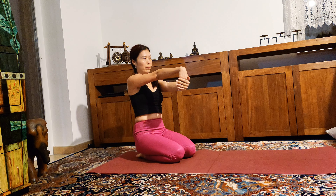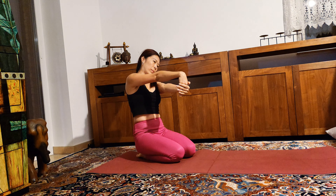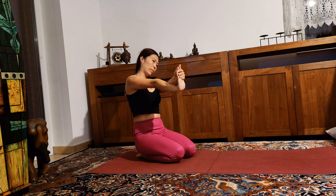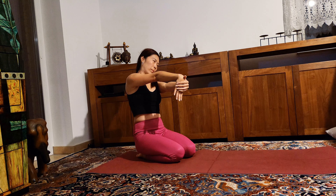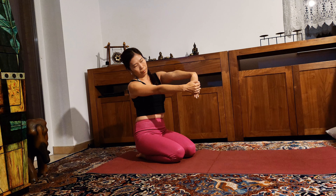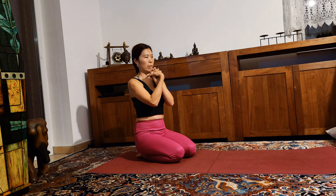Sit down on your heels. Straighten your right arm in front, pulling your right hand back, then right hand up and down. Release your wrist here, then change to the left side. Bring your head to the other side and circle your wrist.